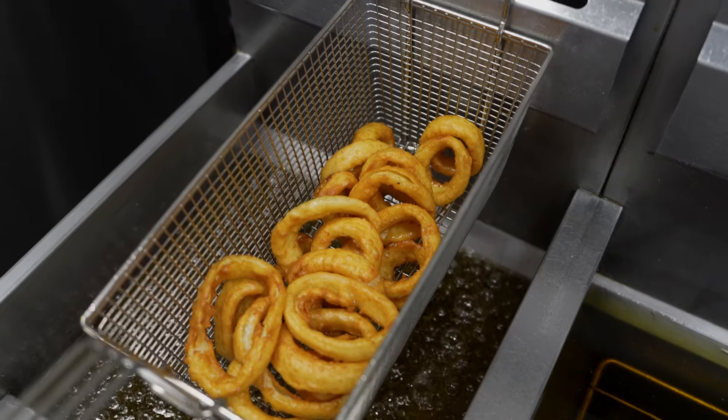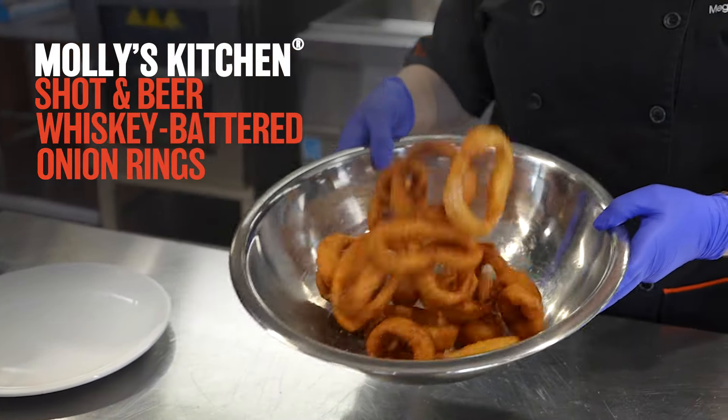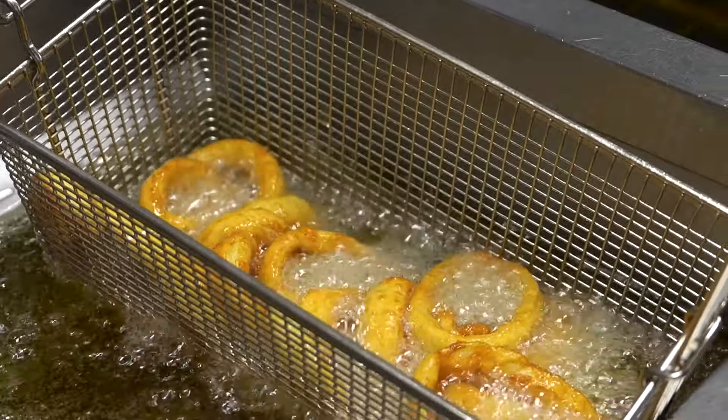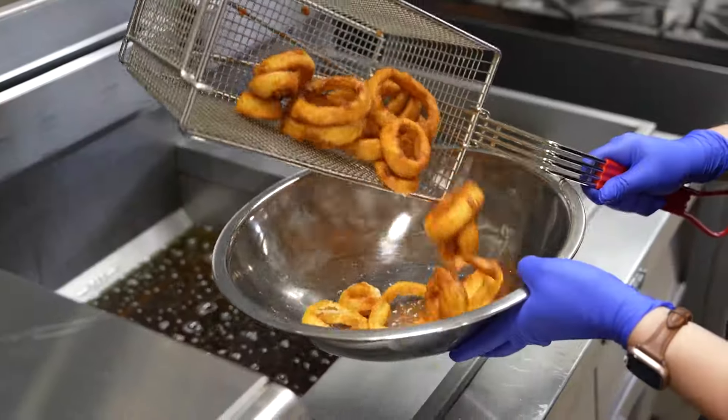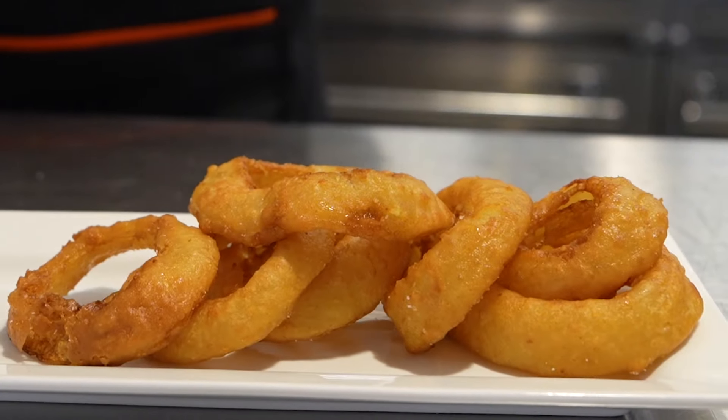Hi friends, it's your Food Fanatic Chef Megan. Today we're cooking up a bar and grill must-have: the onion ring. Let's start with Molly's Kitchen Shot and Beer Whiskey Battered Onion Rings, made from jumbo sweet Spanish onions, double coated in a whiskey-flavored batter with a subtle caramelized onion background note, cut thicker at five-eighths of an inch.